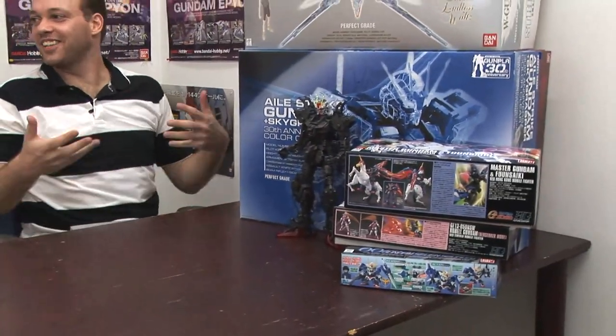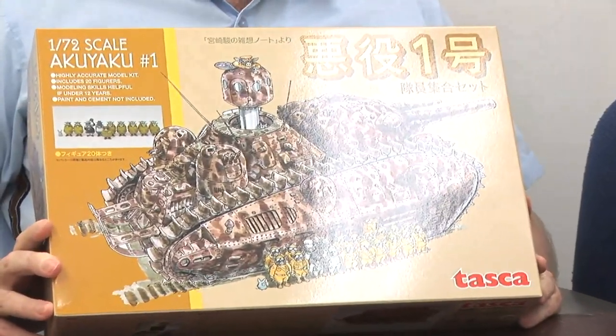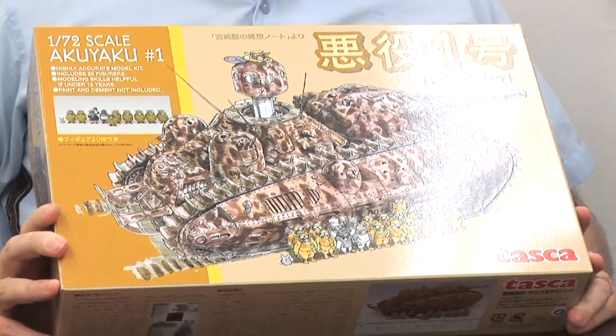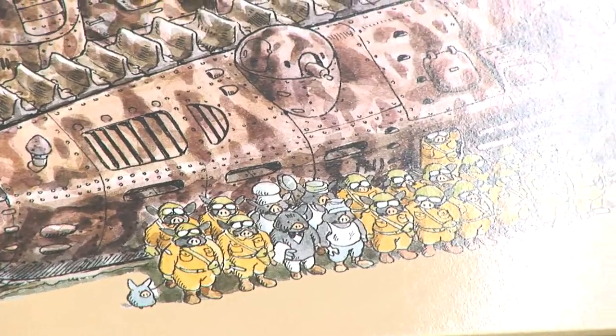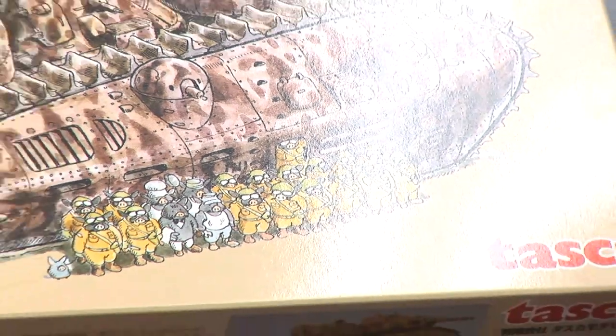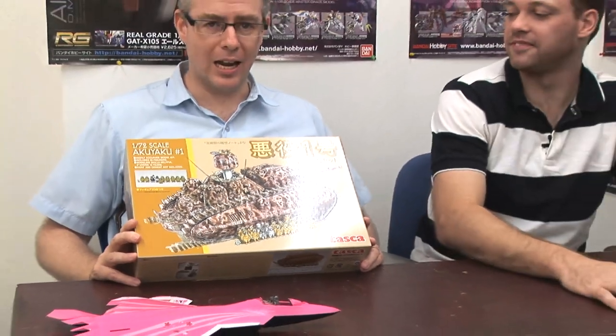Ryan, do you have anything you'd like to show? It's the 1/72 scale Akuyaku No. 1 with 20 pigs. Well, it's based on a Miyazaki manga called Pig in a Tank, which was in Model Graphics at the end of the 90s. Basically, it's about a tank with pigs in it.